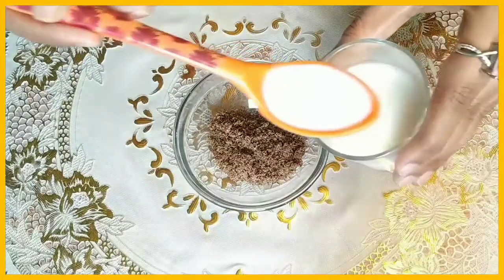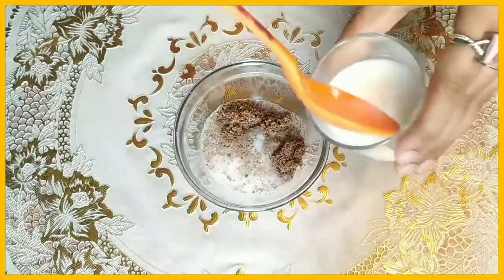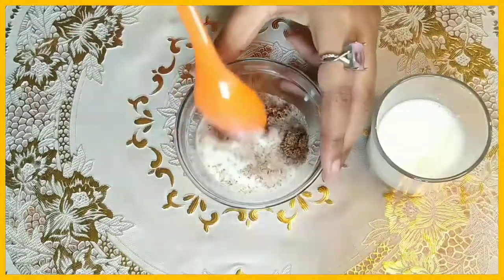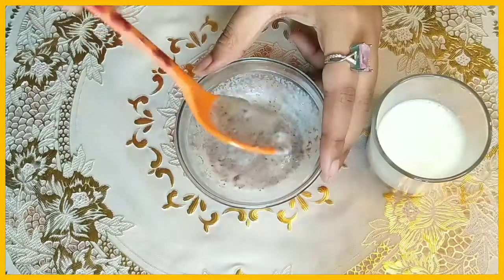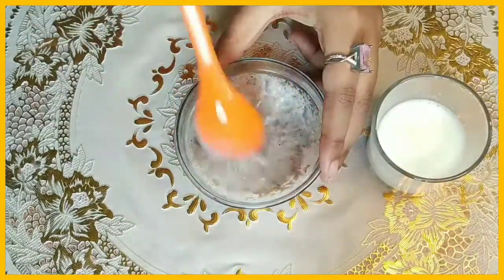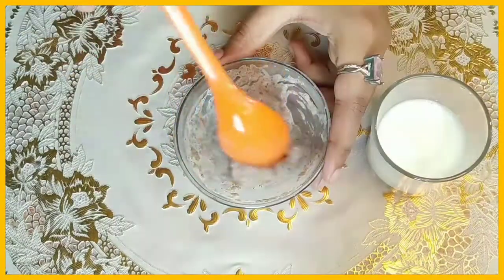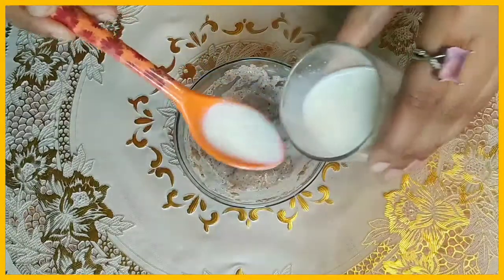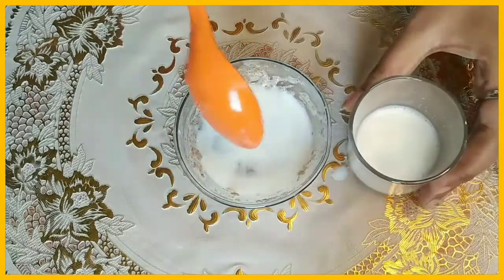Next we add milk. You can use raw milk or boiled milk — I am using boiled milk here. Chia seeds absorb liquid very well, so you add milk to the powder. Chia seeds are very hydrating because when we soak them with liquid, they absorb the liquid completely.